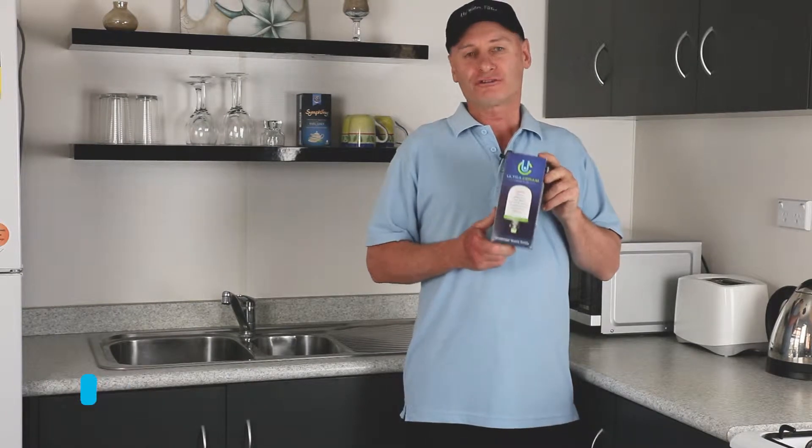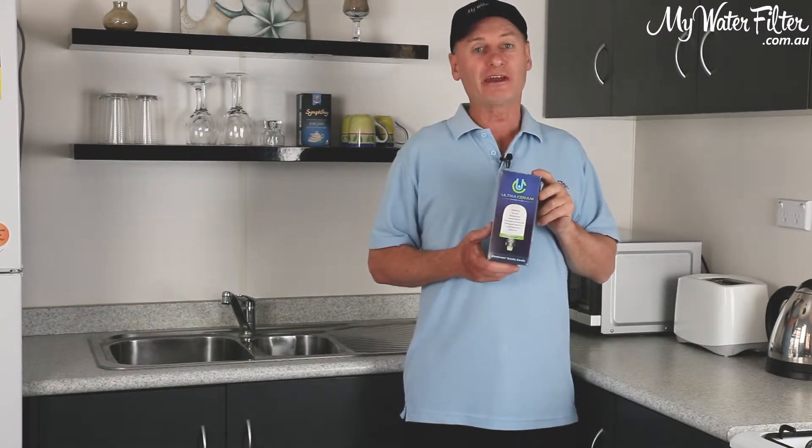G'day folks, Rod from My Water Filter here today, and I'd like to introduce to you the Ultra Ceram Ceramic Carbon Gravity Water Filter candle.